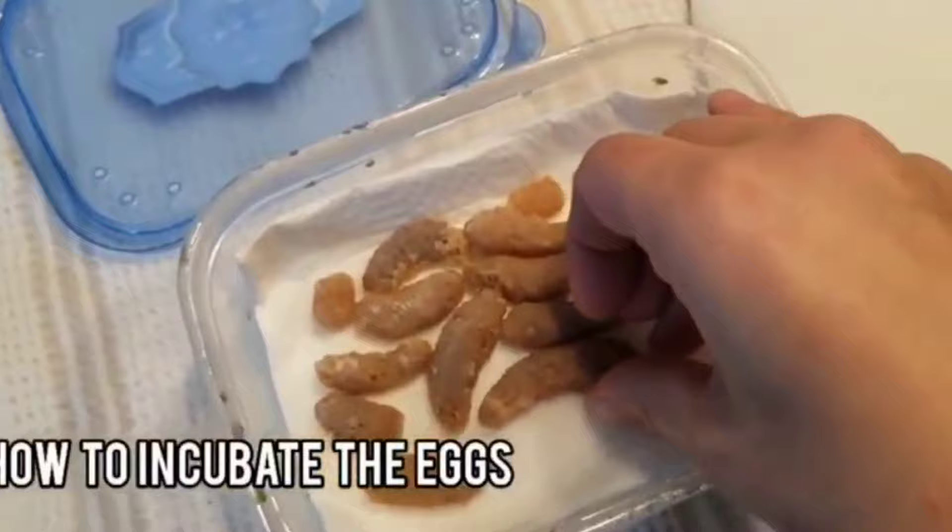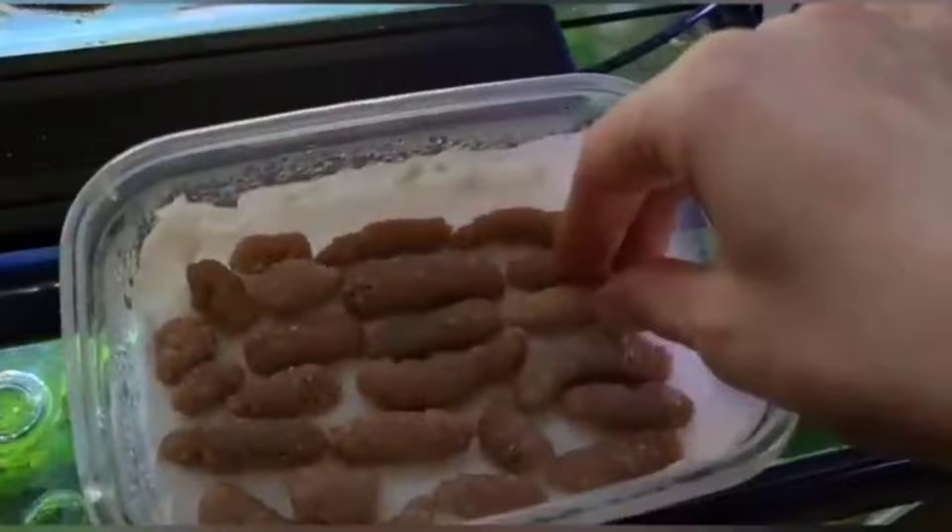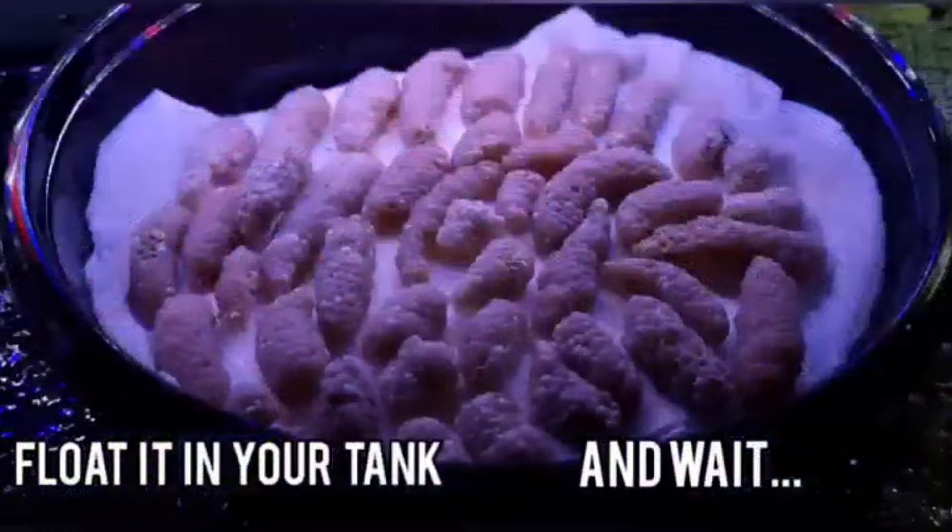Now after you have your clutch, you want to incubate it. I'll put a link in the corner on how I like to make my mystery snail incubators — I find my method works very well. You want to put it in your tank, let it incubate, and check it every morning and wait.